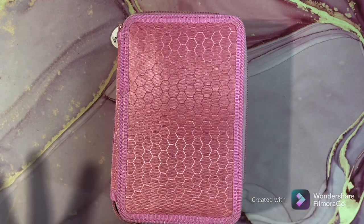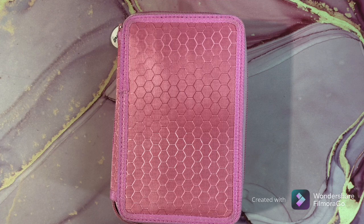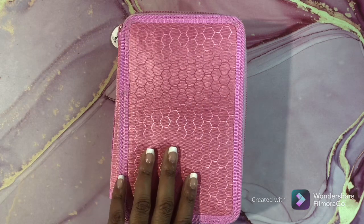Welcome back, guys — this is Part 2 of my colored pencil collection. I hope you enjoyed Part 1. I had to break it up into two parts because my camera overheats and turns off, or it will just delete my video, so I have to break this video into two parts. You've seen Part 1; this is Part 2. Let's get started.